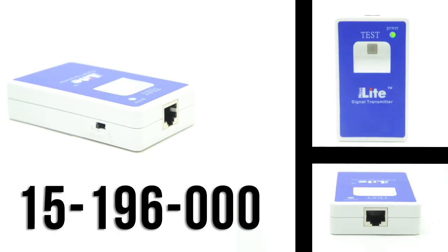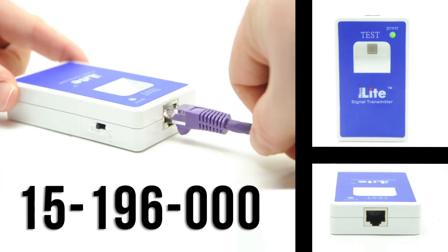Using the NaviLite cable tester, sold separately, allows your team to map large networks in half the time.